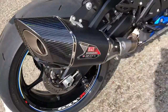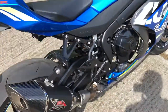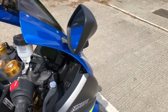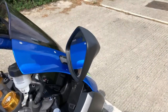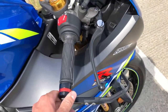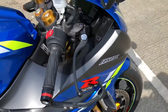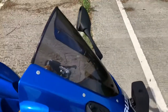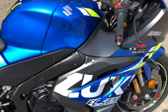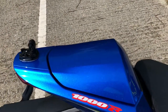Nice Yoshimura carbon exhaust there — that sounds lovely. I've also got these extras; when I bought the bike these guards came with it. They're handy on the track to eliminate anyone who latches into you and knocks one of your brakes. There's also a double bubble screen, a seat cover, and a pillion seat cover — it's all extra.